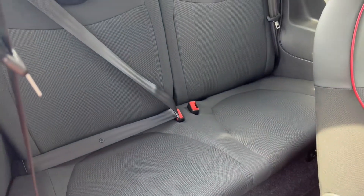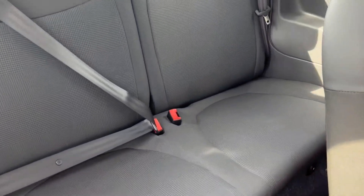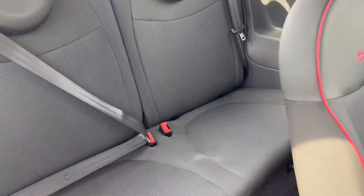Taking a quick peek into the back, as you can see it does come with two full-size seats as well as rear child seat ISOFIX points.